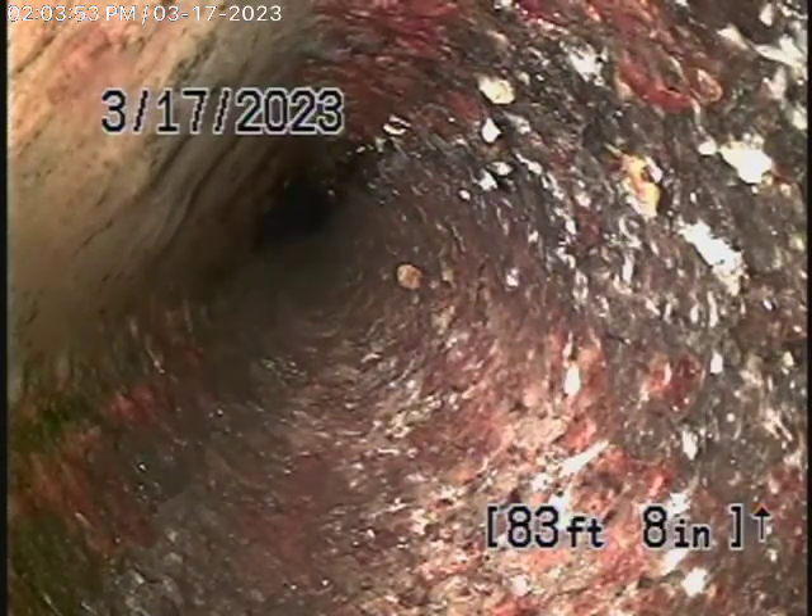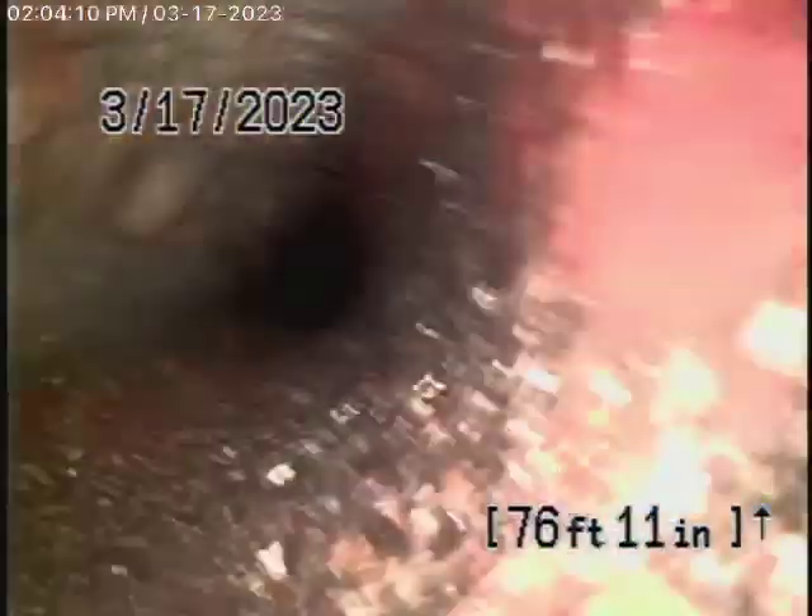We cannot get our camera through to continue going into the street. However, we did run a lot of water down the line and the water is flowing — it's not backing up. You'll see where we are right now is right at the curb, and you can see we come back through one turn over there and then we're going to come through another turn over here.